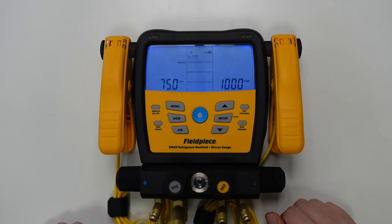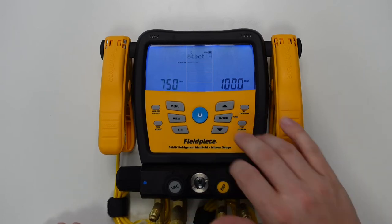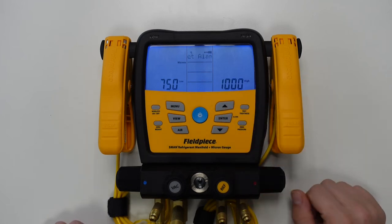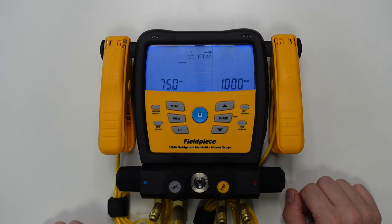Once I'm happy I can press the enter button to save the value, and I now have the opportunity to alter the high alarm value which we can do by using the same method. Pressing the enter button, and this time I'm going to raise this to 1500 microns.